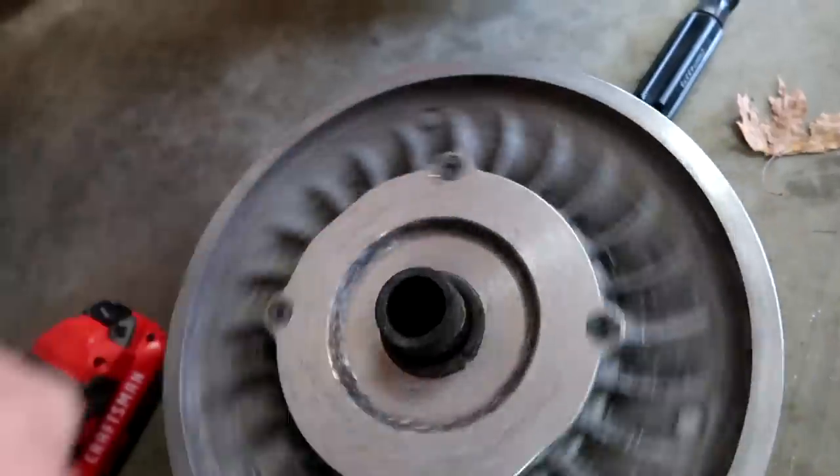My drill doesn't have enough power to get these off here. So how do I get these off?